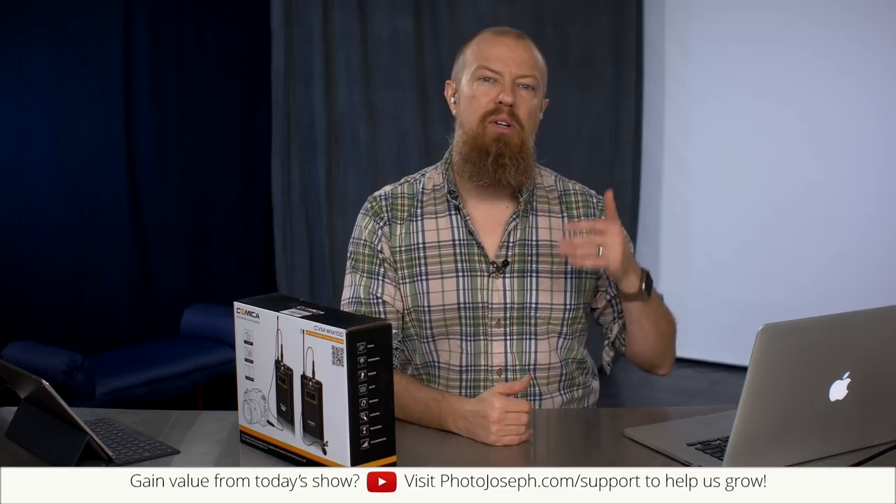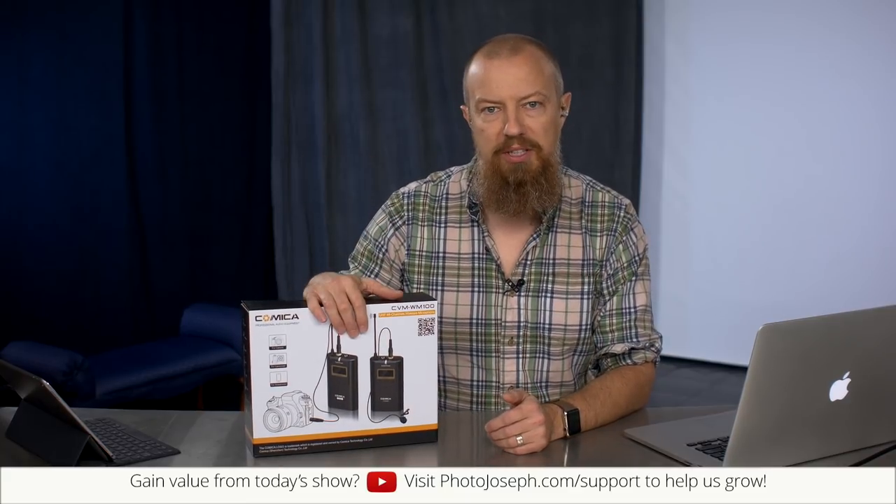We want to see what happens if you compare a kind of industry standard, good microphone — and there are certainly better ones than the Sennheiser — to something that is considerably less expensive. So with that said, let's get this show on the road.